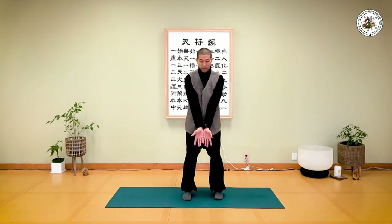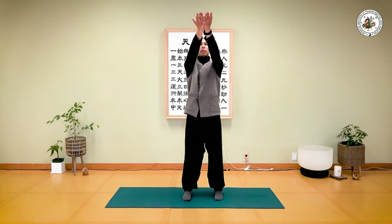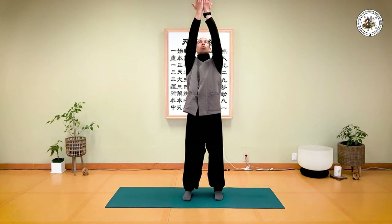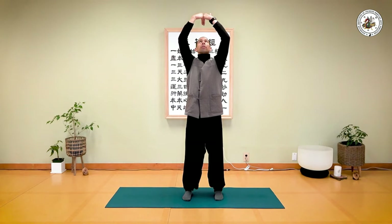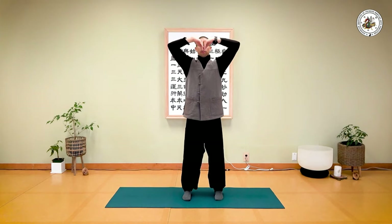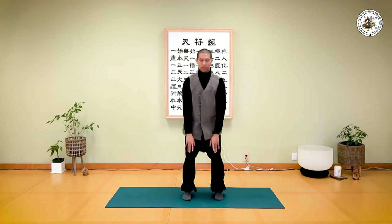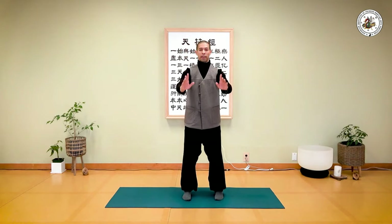Start by bringing your pinkies together, go straight up — you can take a look at your hands on the way up. Suck in your belly, elongate your spine, activate your shoulders. Draw the pinkies down towards your wrists, turn your knuckles to face each other, and open chest and shoulders. Bring your weight down, fingers down, sink your weight comfortably. Inhale... exhale.